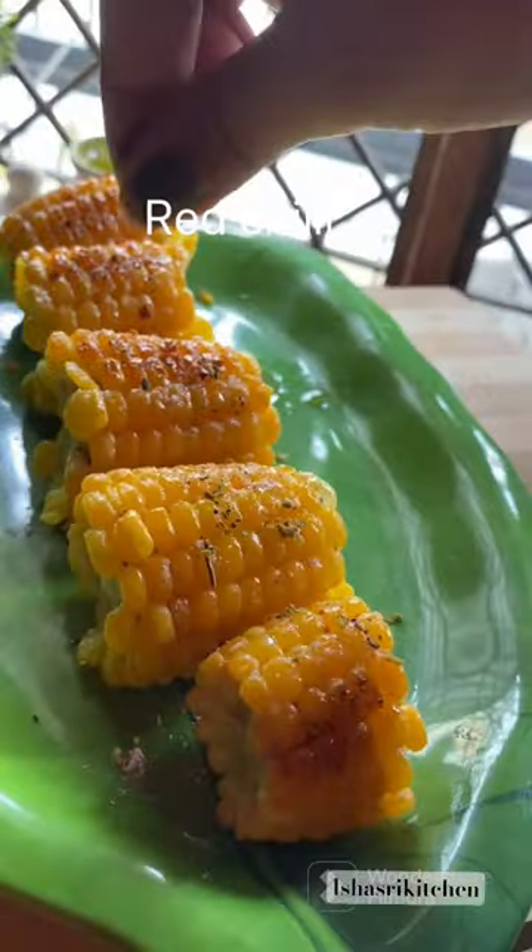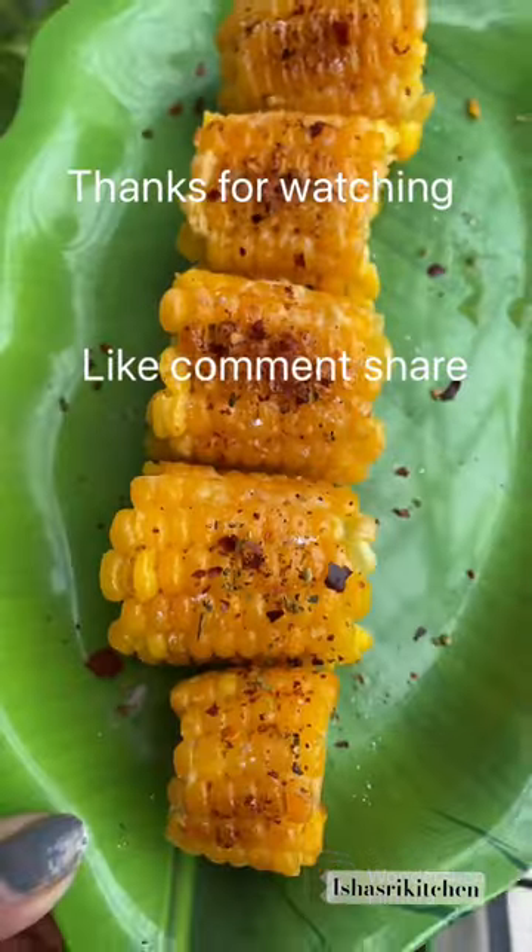Ready? Most Viral Butter Milk Corn. It tastes very amazing. Please try and like, comment and share.